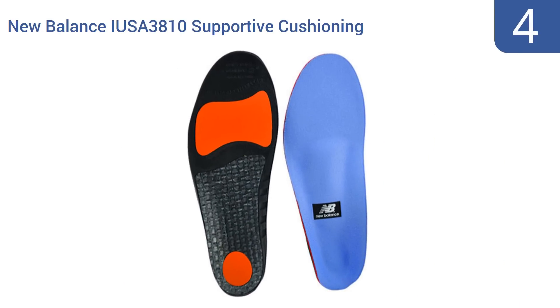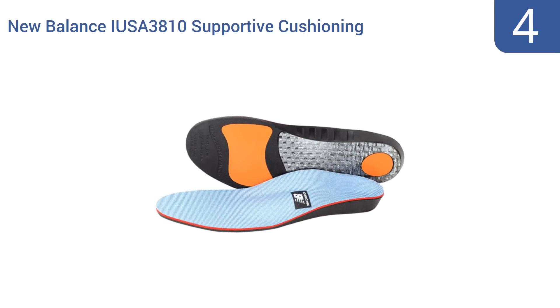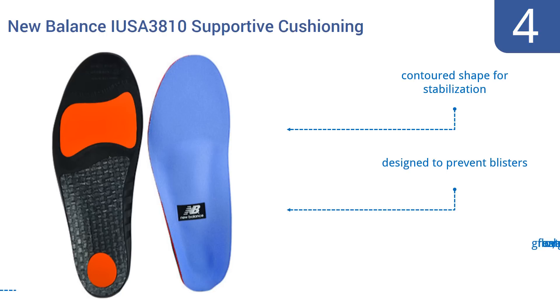At number 4, the New Balance IUSA 3810 supportive cushioning shoe inserts feature separate cushioning for the heel and forefoot, which means your weight will be distributed evenly. Their modular design addresses most types of arch problems and their metatarsal pad protects your toes.